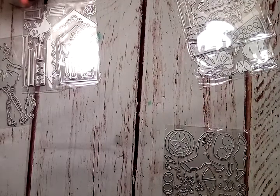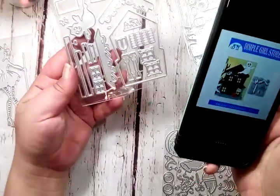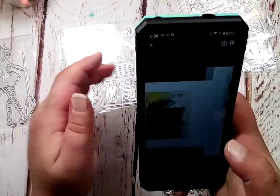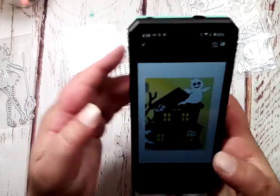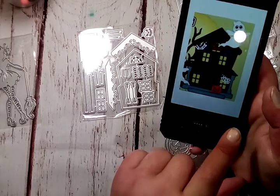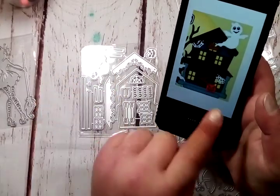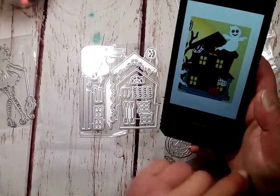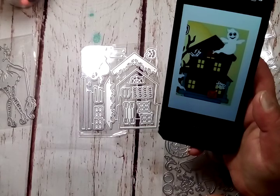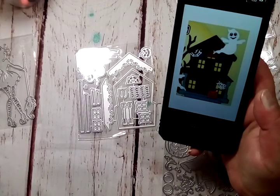And the haunted house — that tall piece there are the steps, the pumpkin sits there, and those could be broken shutter pieces but it looks like those are over the door — like the door is boarded shut. There's a window up there. It looks like you do use all the windows. Those little pieces are the shutters, like one's falling off. Awesome.